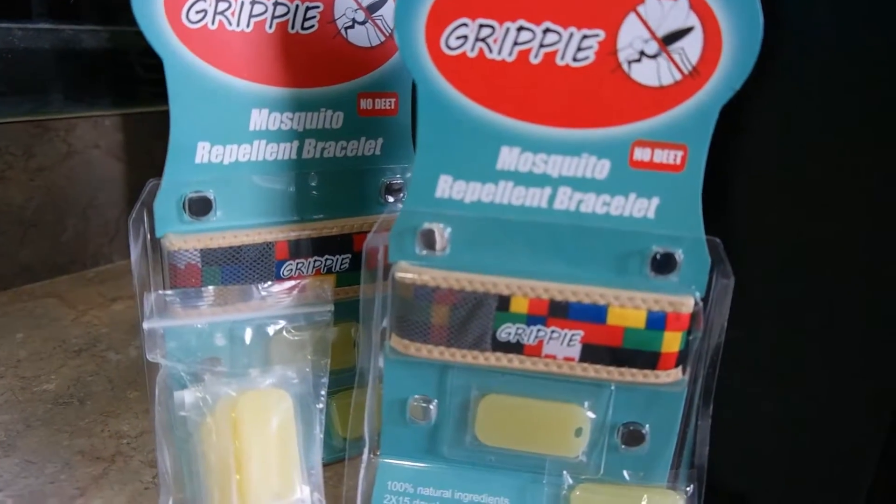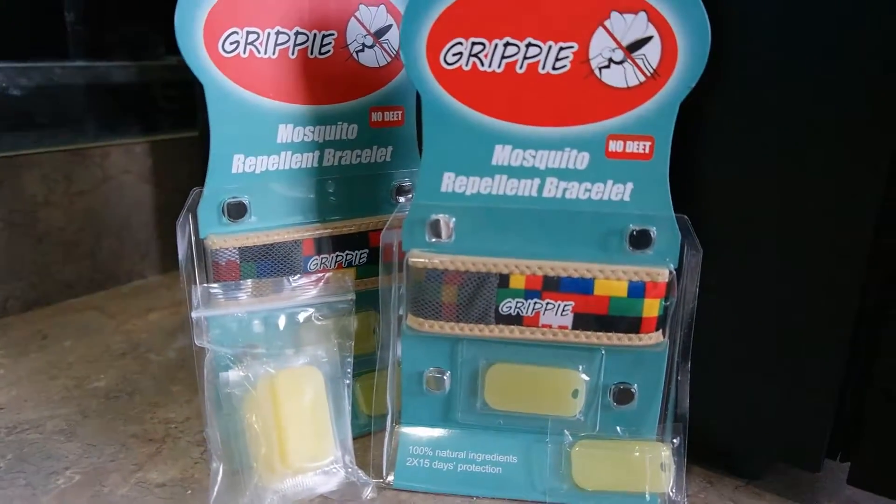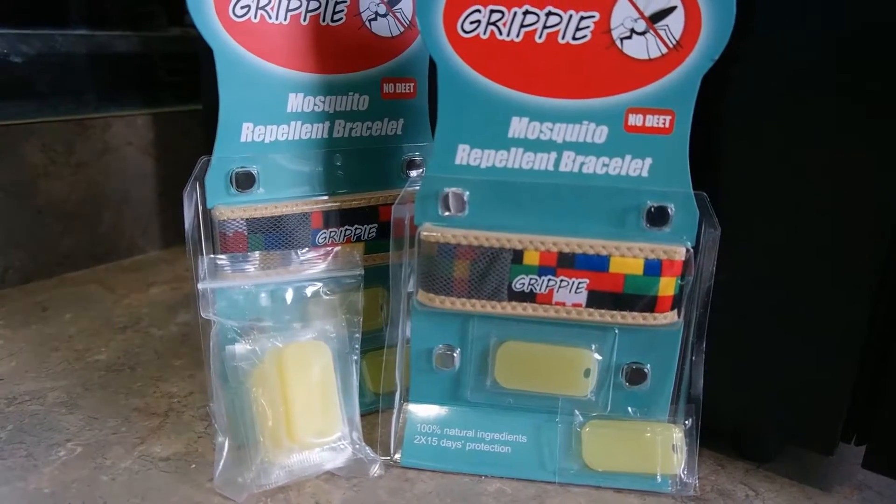Hello everyone, this is the Grippie mosquito repellent bracelet. It's very nice — it has a mesh filling right there, as you can see, to put the refill tags in.